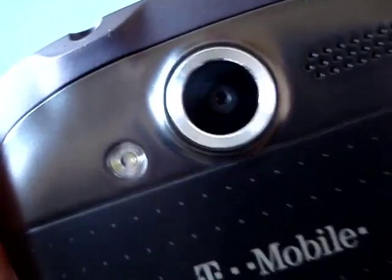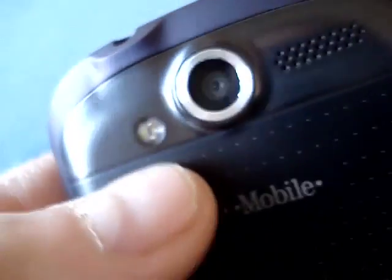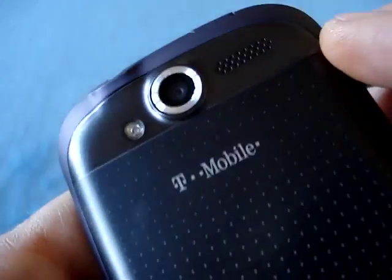And here you have the optical trackpad, which you can click on. So that's the front. Now on the back, you have a 5-megapixel autofocus camera that does 720p HD video recording, with a flash and a little speaker next to it. Then the battery cover with a little notch for the battery.